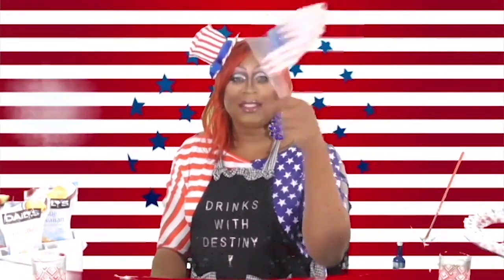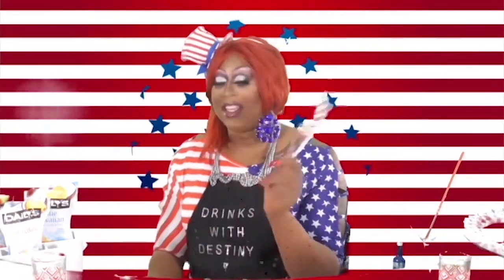Happy birthday Mr. President... actually, it's not his birthday, it's the 4th of July! Happy 4th of July everybody — Independence Day, not his birthday.